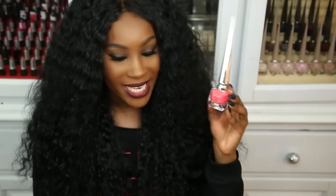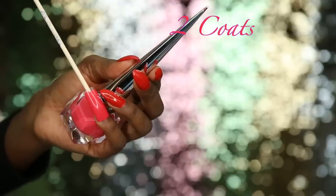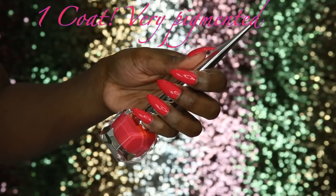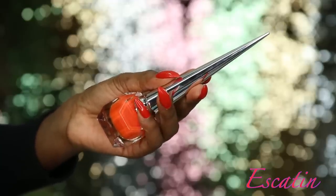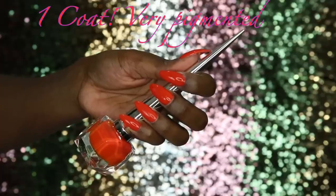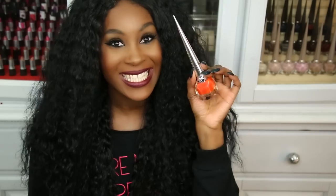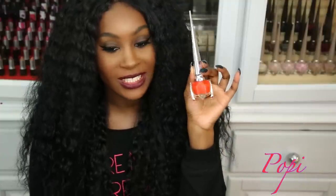Next is Miss Luby, a corally pink and actually my favorite one in the whole collection — I love this coral pink the most. Moving into the orange shades, Escaten is like a tangerine-type or true orange. Then there's Poppy, more of a tangerine or blood orange color — my favorite orange in the collection.